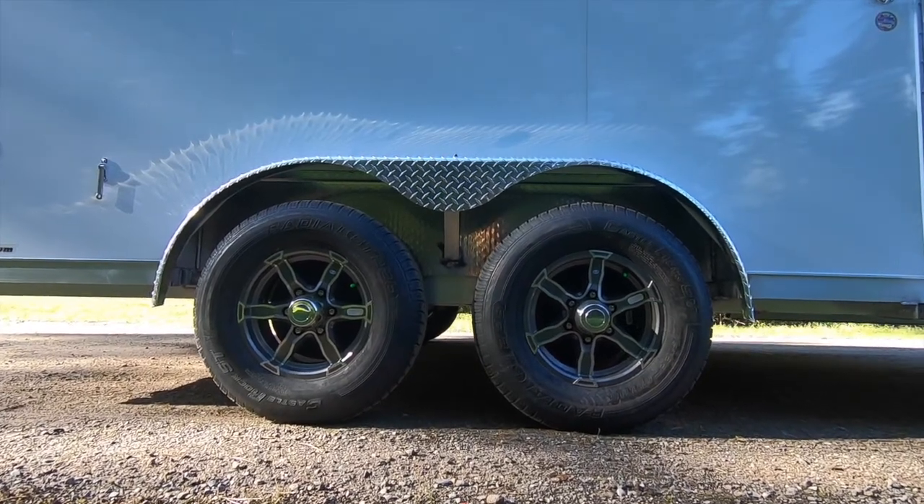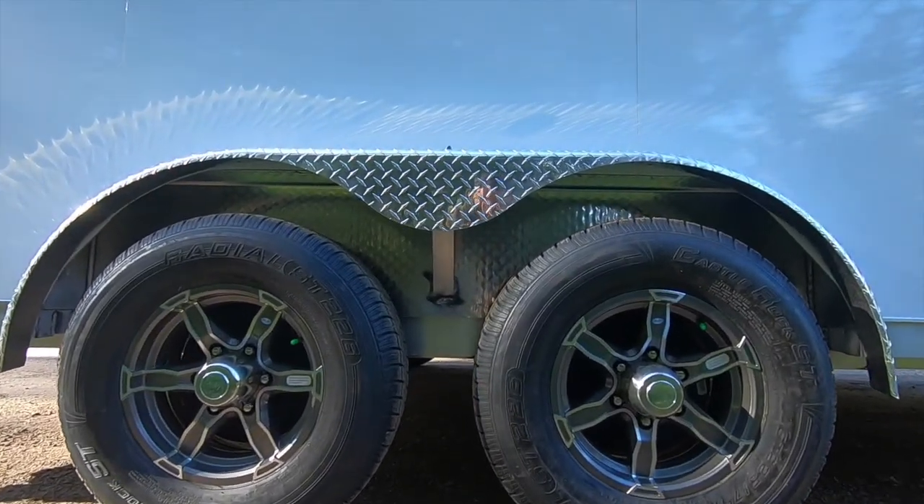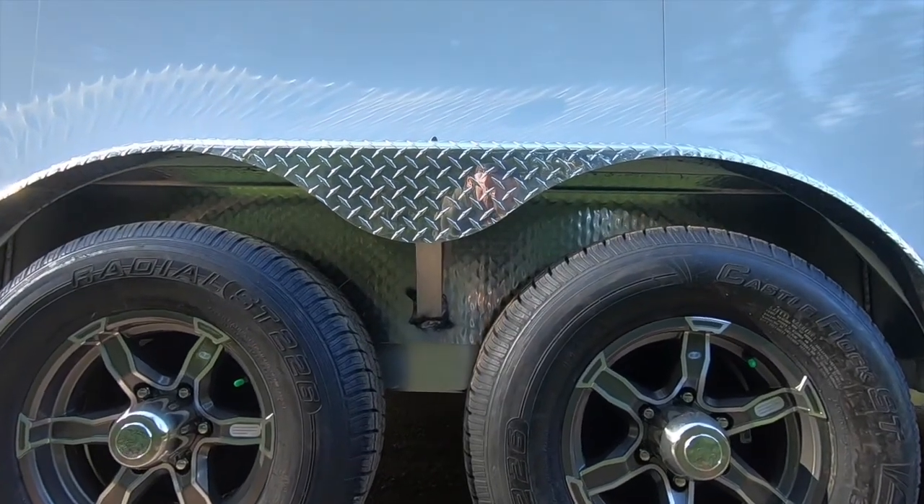The standard FTVs ride on 3,500-pound Dexter torsion axles, with an idler standard for single axles and all electric brakes standard for tandems.